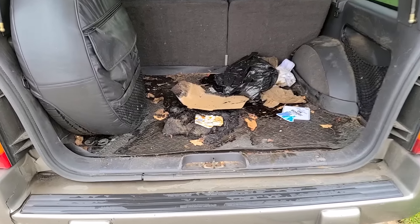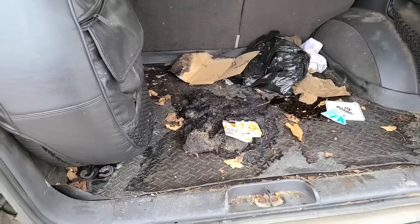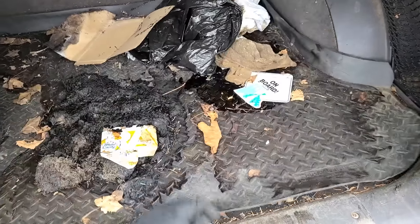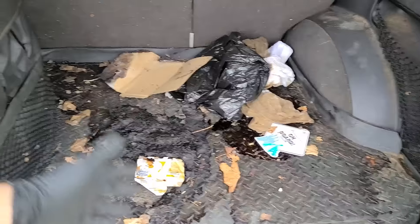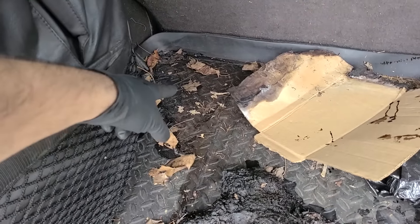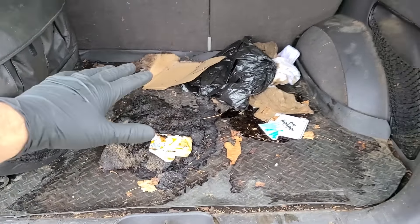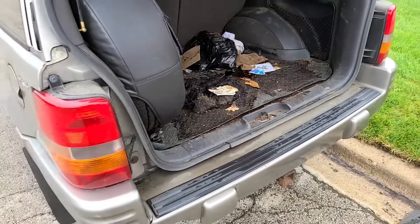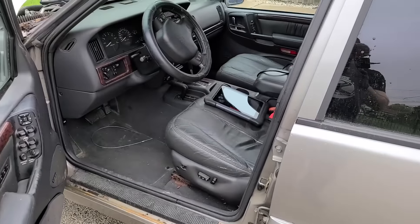Many of you were bothered that I dumped out the mush in the back of the truck, but maybe you didn't see there is a plastic liner protecting the actual carpet. I didn't dump it on the carpet — this had been sitting leaking and oozing for probably years, so it was already destroyed. It leaked all in there, so it really didn't matter where I dumped it out.